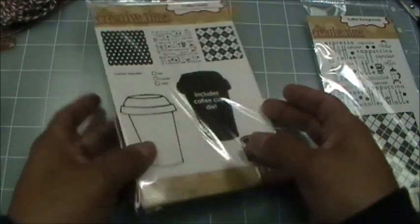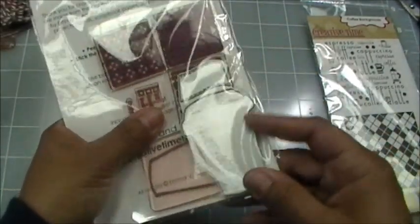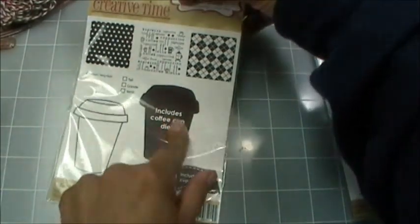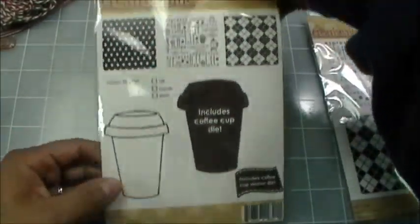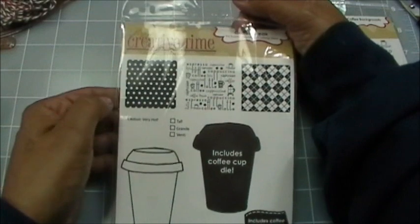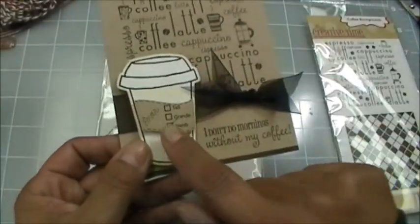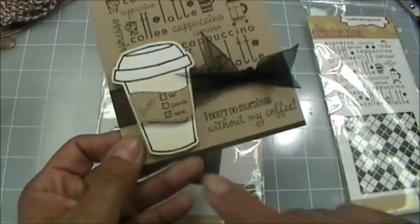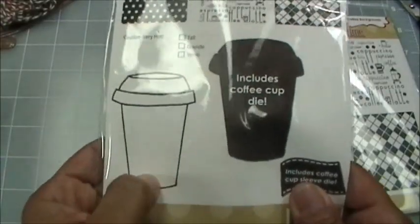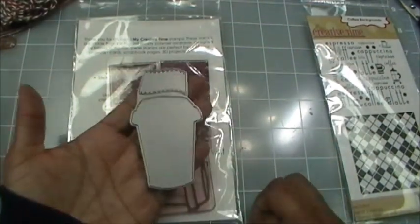Coffee Break comes with two coordinating dies that are connected together, and a set of six stamps. There are three little pattern stamps, and I threw in a bonus polka dot one because I love my polka dots. Then I have the tall, grande, venti stamp which fits perfectly on the coffee sleeve, and a little 'caution very hot' stamp which I thought was super cute.